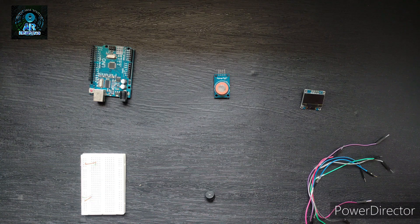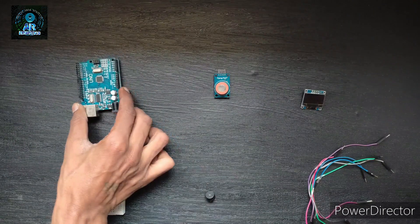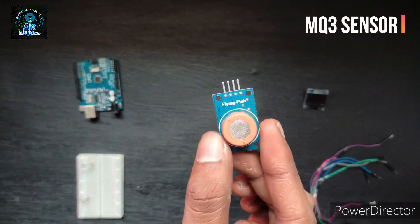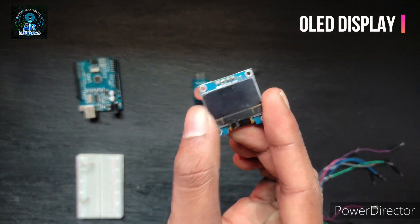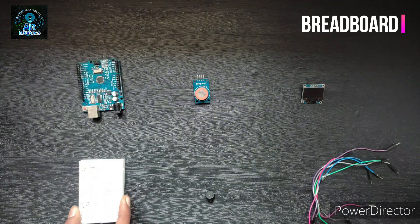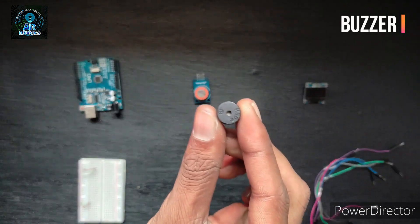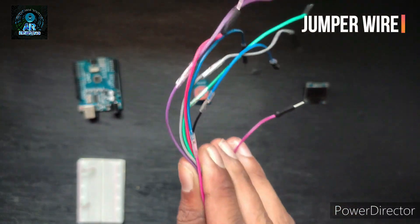For this project you will need Arduino Uno, MQ3 alcohol detector sensor, OLED display, breadboard, buzzer, and some jumper wires.